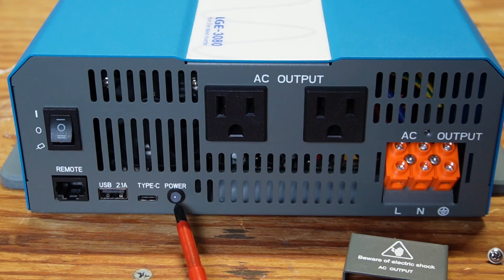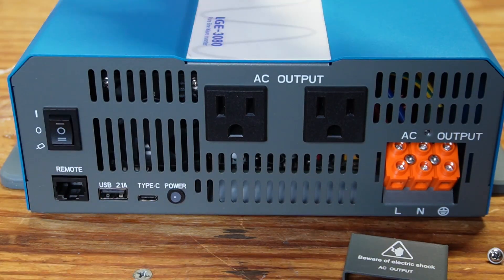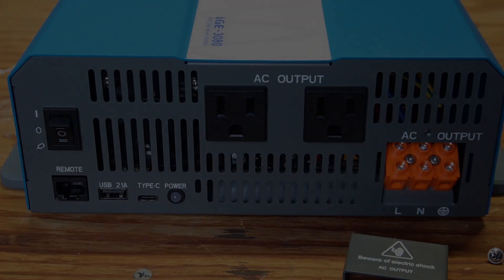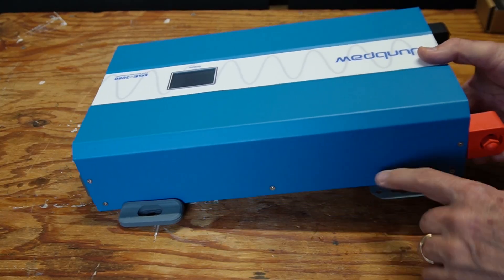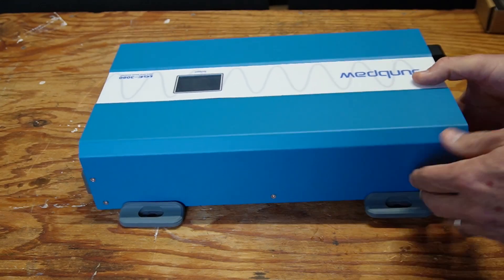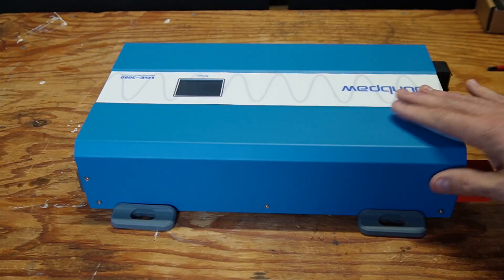We have a power indicator light, a USB-C and a USB-A charger, and that's where the Cat5e cable plugs in to go to the remote. There's a power switch — up position turns it on, middle is off, and bottom position is controlled with the remote control. The inverter has rubberized feet with covers that come off where you could bolt it down, or if you just lay it somewhere it stays solid — those feet keep it from moving around.